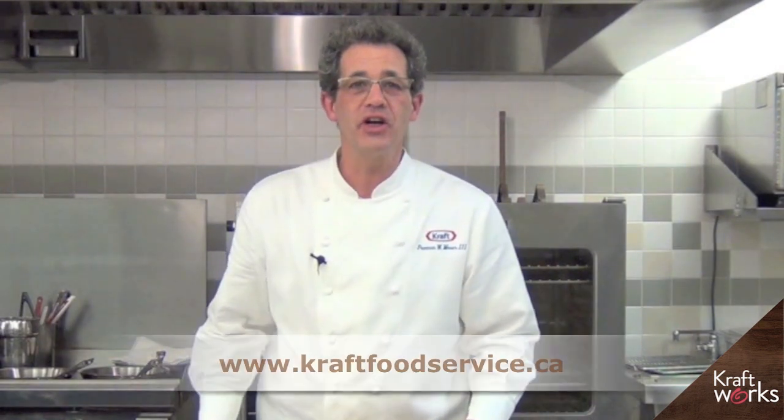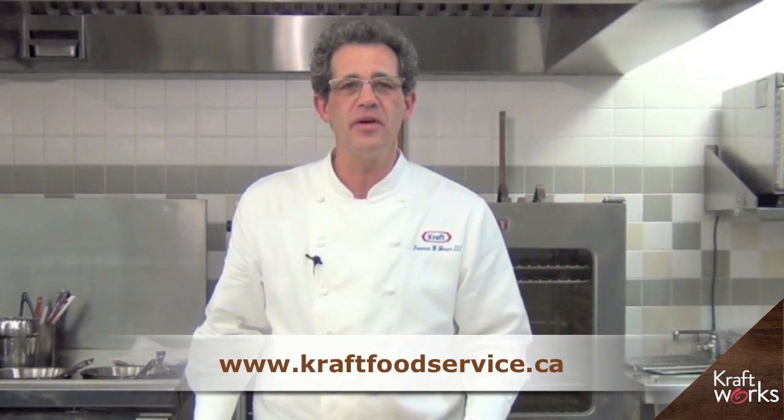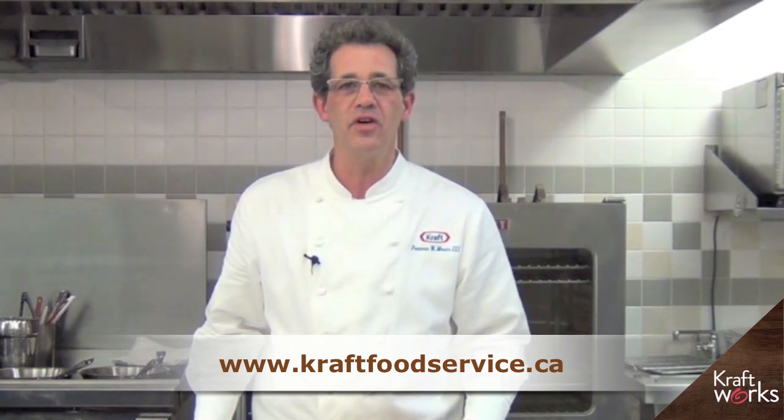Thanks so much for watching. I hope that was helpful. Go to kraftfoodservice.ca for more recipes and ideas. While you're there, be sure to sign up for Kraft Works — it's our exclusive online program designed for food service professionals.